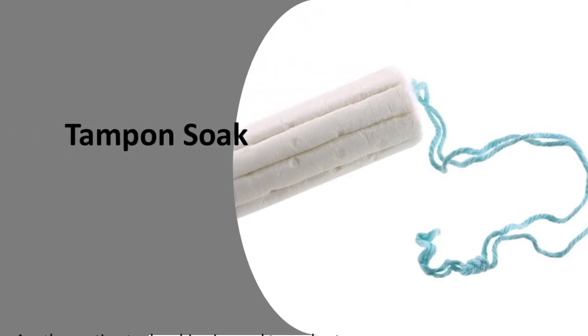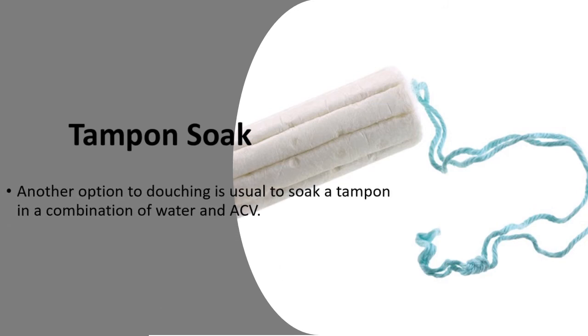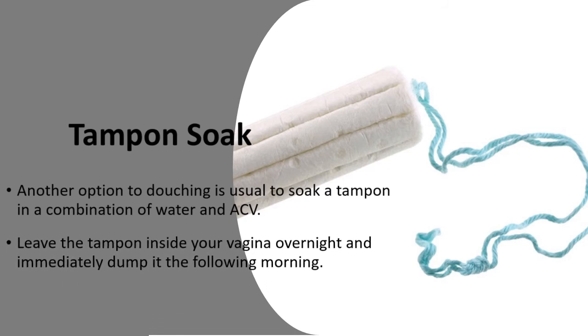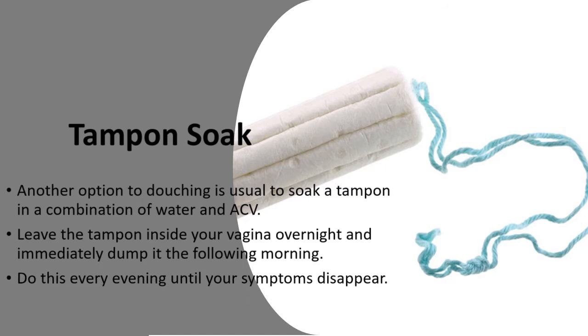Another option to douching is to soak a tampon in a combination of water and ACV. Leave the tampon inside your vagina overnight and immediately dispose of it the following morning. Do this every evening until your symptoms disappear.